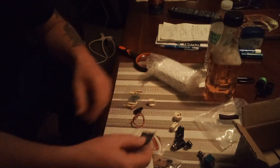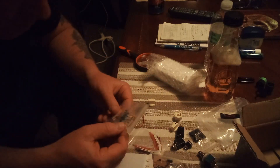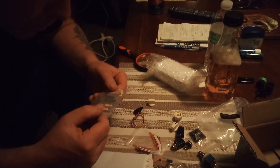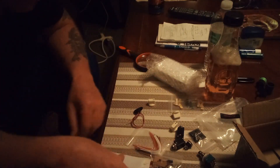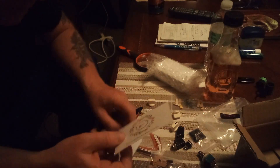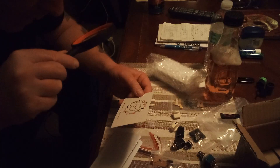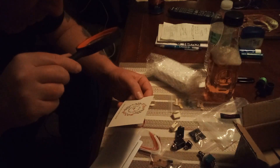Rubber feet and screws — nice organization. There are resistors, blue resistors. There's some kind of decal or something here. It says 'Do it yourself, your music. World together with us.'